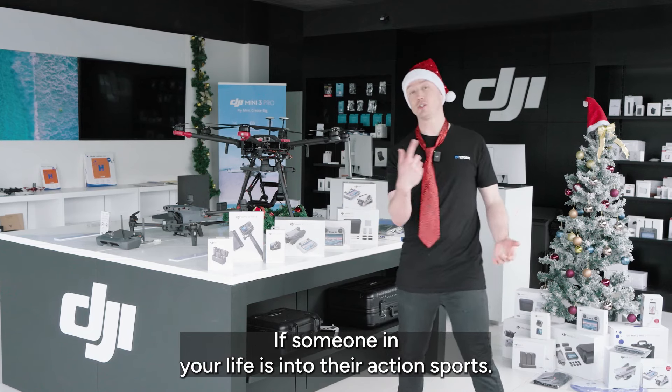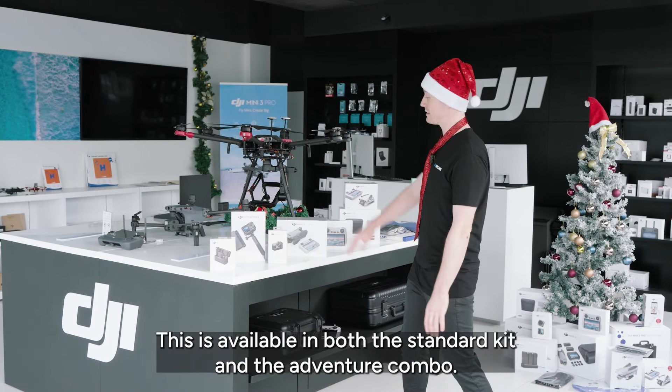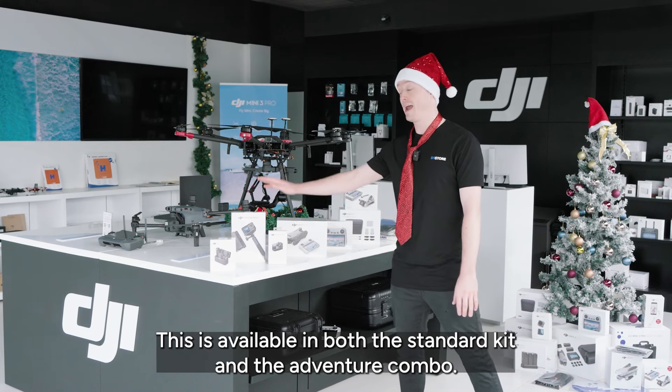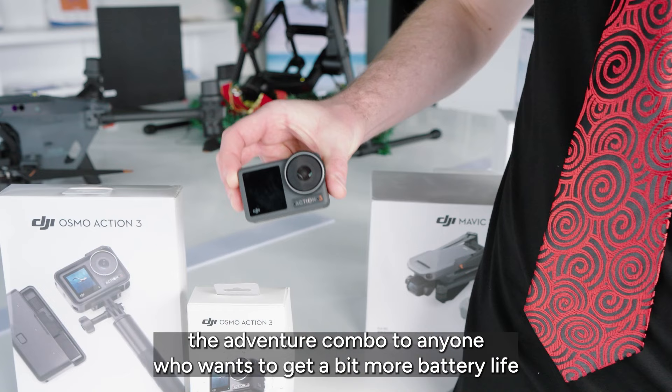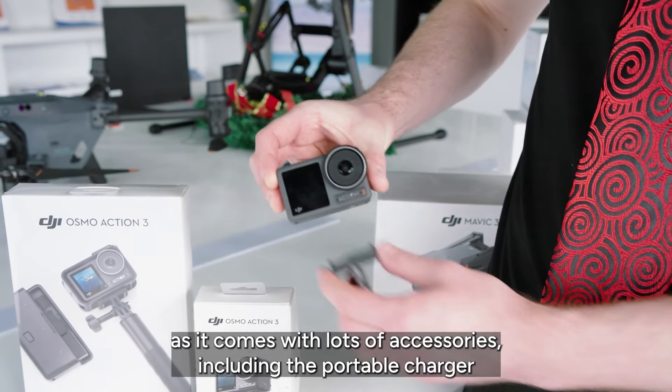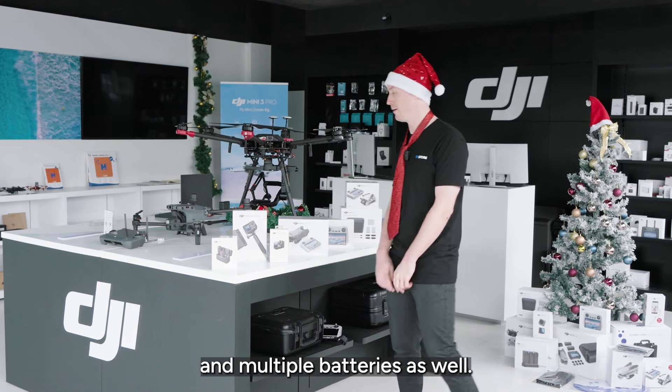If someone in your life is into their action sports, then the new Osmo Action 3 is probably the gift to get them. This is available in both the standard kit and the adventure combo. I would strongly recommend the adventure combo to anyone who wants to get a bit more battery life, as it comes with lots of accessories including the portable charger and multiple batteries as well.